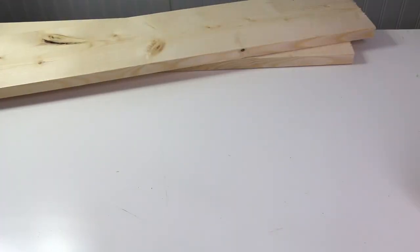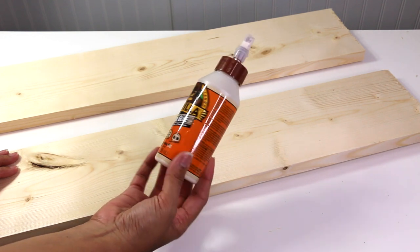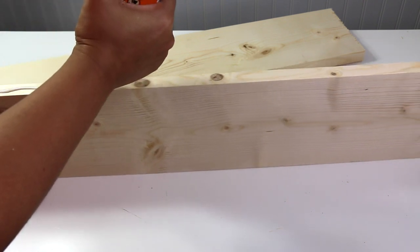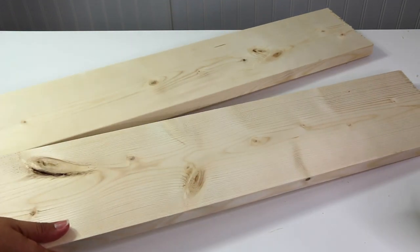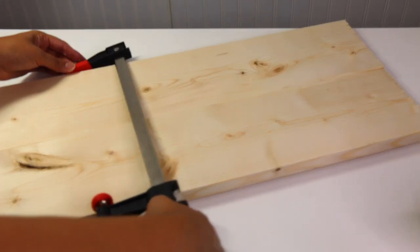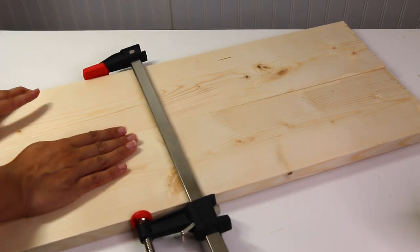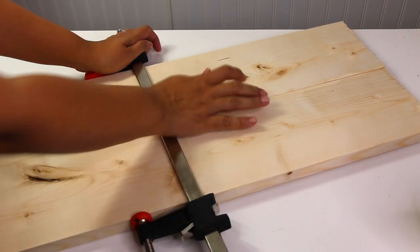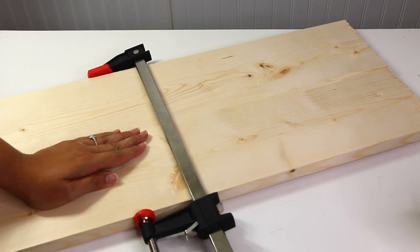For each board, I took my time. We got four of them, so I took two first and glued them, then let them dry for about two hours. The instructions said 30 minutes, but I really wanted to give it some time. After I did those two, I did the other two and placed them all together — I forgot to film that part, but I did the same thing, two at a time. Then I placed all four together and left them overnight.